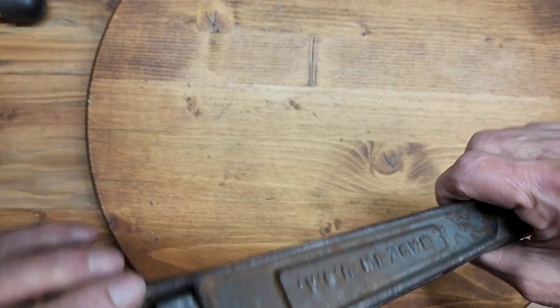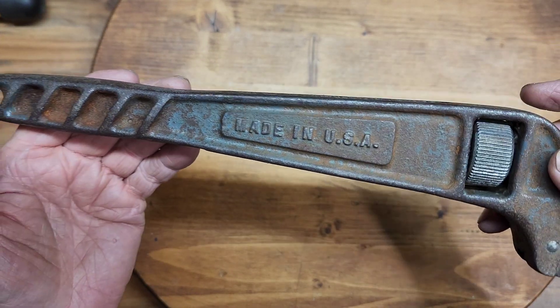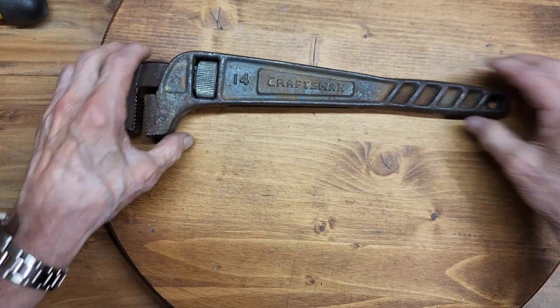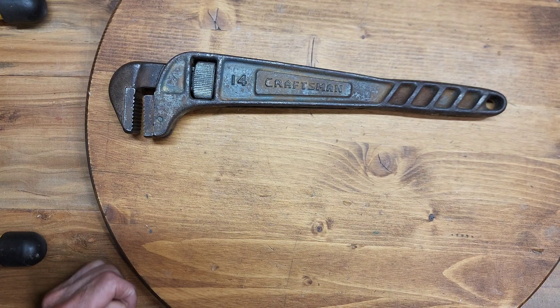This was a 14 inch. It is made in the USA. I don't know when. Every search I do for Craftsman pipe wrenches I don't come up with this one. But I do see it from time to time, so this time when I saw it I went ahead and bought it. It's just something I don't have in my collection and it's something that's different.